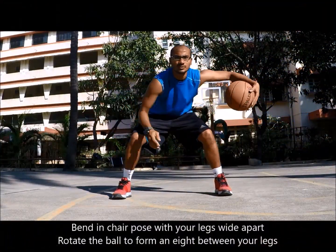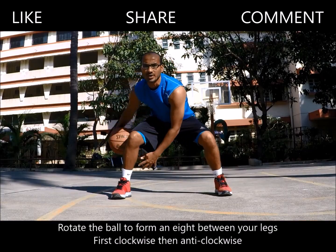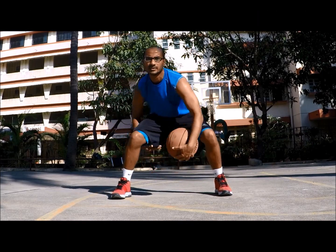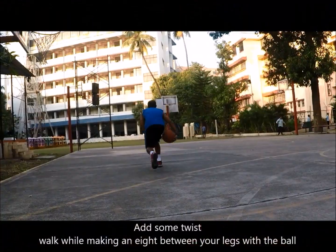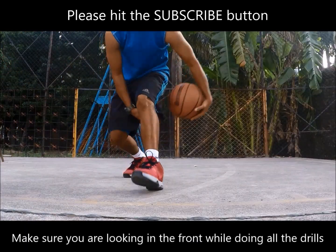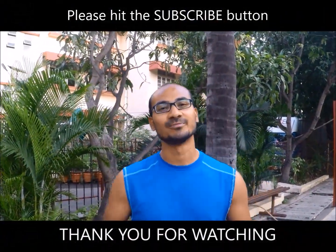One, two, three, four, one. Thank you for watching my video, see you soon, bye.